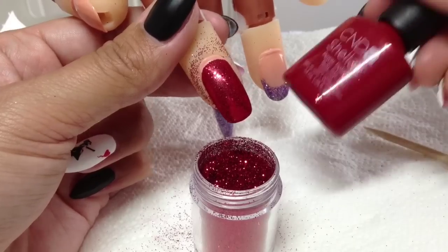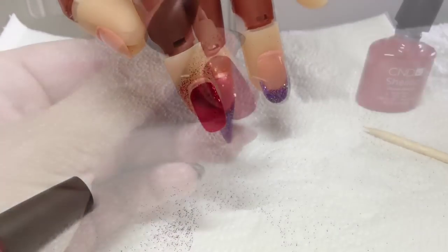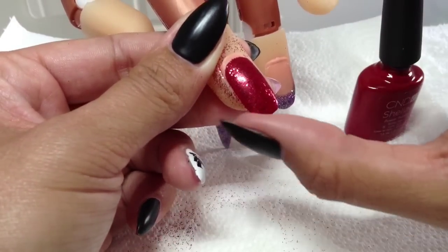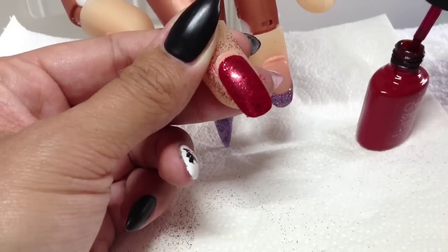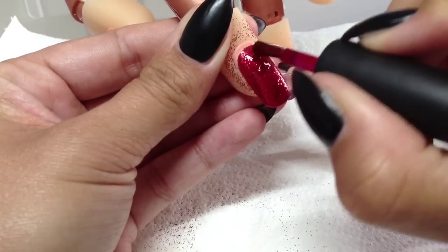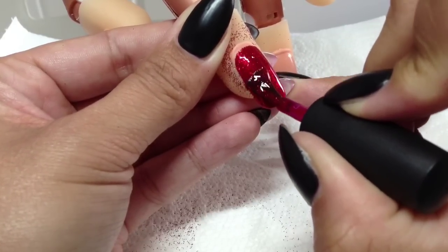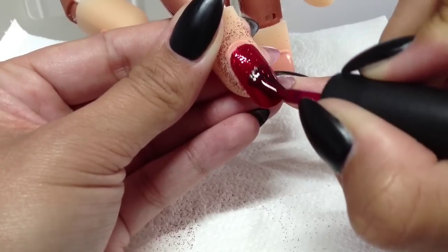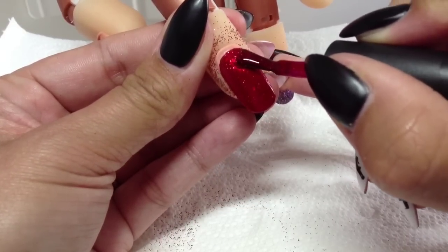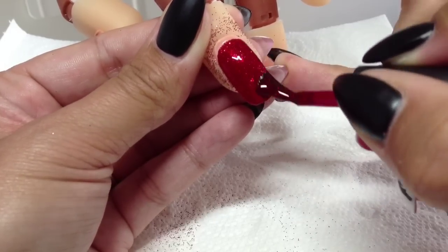I want this to be really blingy so I'm going to go in with my Ruby Ritz. I'll move the pot of glitter out of the way. I'm not going to go straight in with top coat — I'm going to seal with Ruby Ritz because it gives an extra layer of protection and just gives it a nice sparkle. I'm sealing all that in like that, and I don't know if it's coming across on camera but it is so sparkly — really, really sparkly.